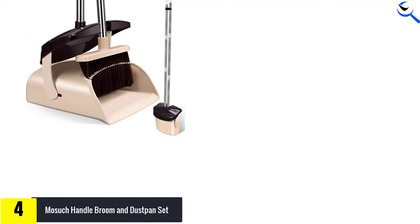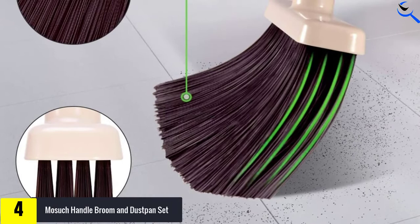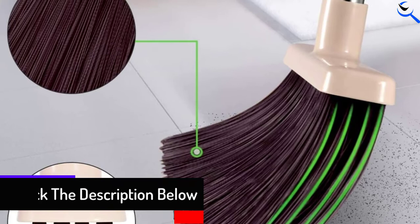Furthermore, the dustpan in this set comes with a comb that can be very effective for detaching the hair from the broom bristles easily. Also, it is very convenient to put away as well as saving so much space. On top of that, the dustpan handle comes with a clip that allows the broom to snap together upright.